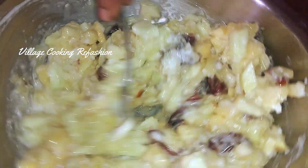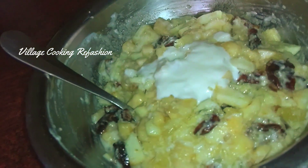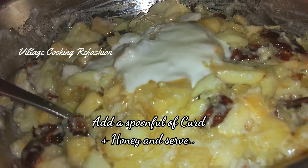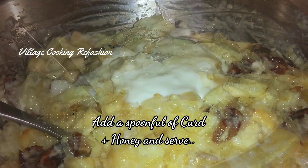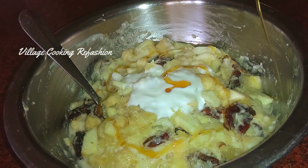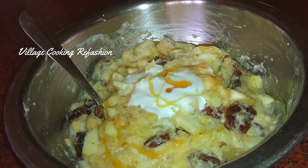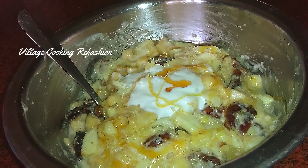Tell me about this dish in the comments. Let's talk about this dish. This dish is great for a party. You can eat it anytime. It's also my favorite dish.